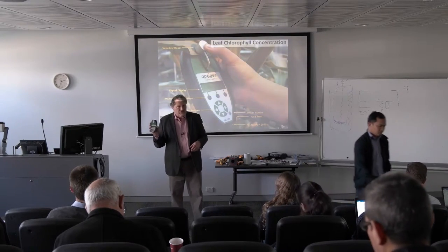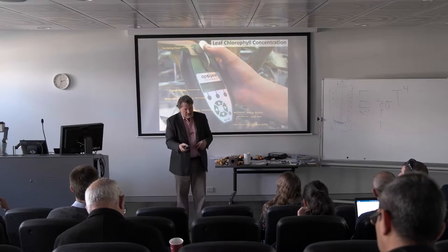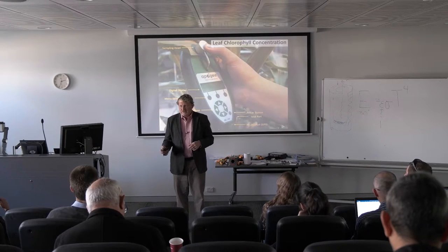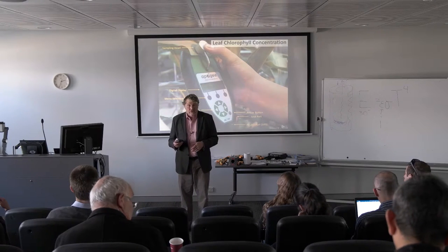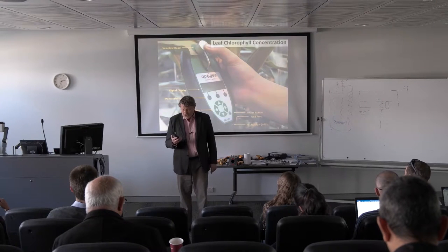This is the instrument — self-contained digital readout. You clamp it on a leaf and it tells you the amount of chlorophyll in the leaf, which is particularly useful for assessing plant health. Because it's self-contained and pretty easy to use, it's a useful instrument.